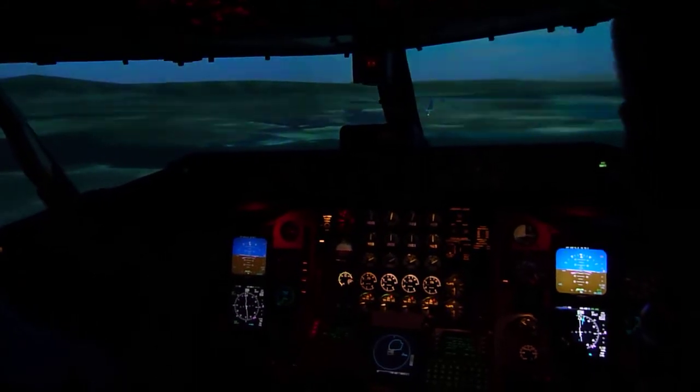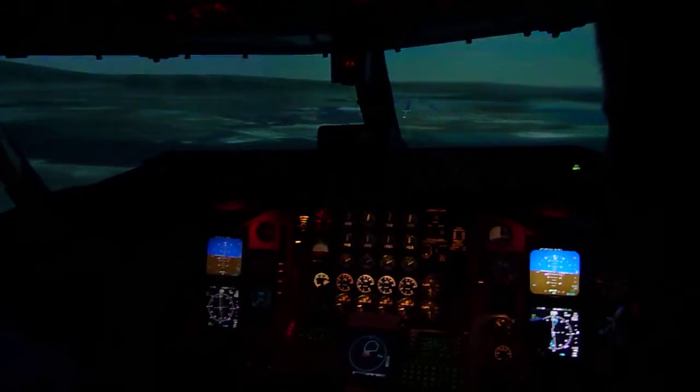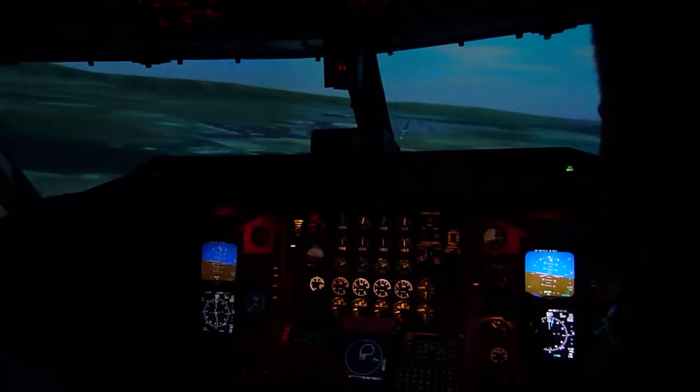Take a look at the runway — it's right out there. If we were in the weather right now, this is where we'd really be flying. Okay, that's pretty good.